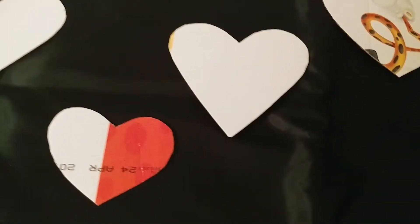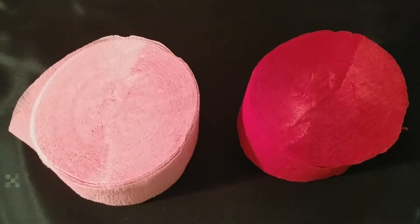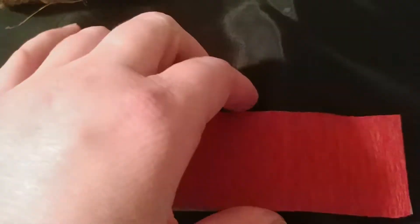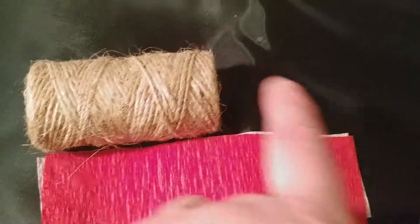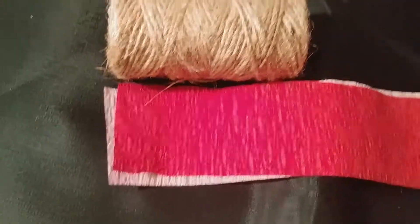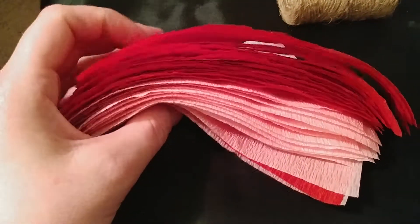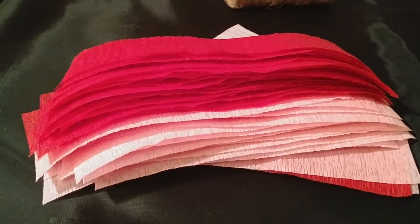After you get the hearts cut out, arrange them how you want them. Then you're going to take your streamers and cut strips of them. I cut strips and didn't measure them — it doesn't really matter how long they are. I'd say about five inches. You're gonna make a bunch of those. I didn't count or measure exactly, but once you have a pretty decent-sized pile — probably about 80 strips — we're gonna start putting them on the cardboard hearts.